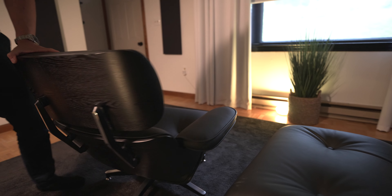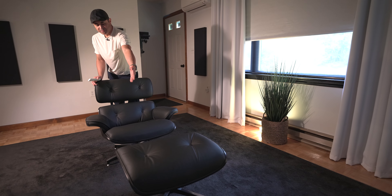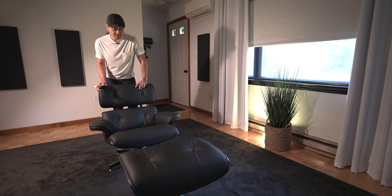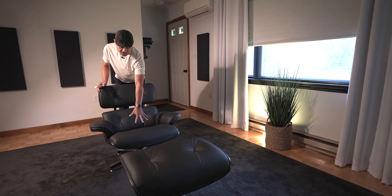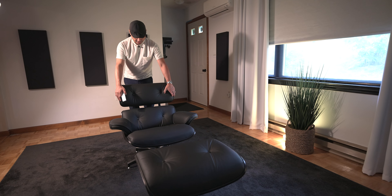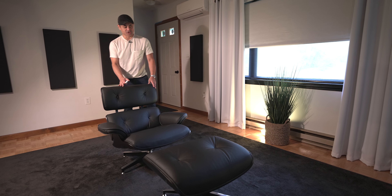It's really easy to put together. Basically the base part of the ottoman drops onto the base, and the same thing for the chair — the base is separate from the bottom of the seat. This piece clips onto the back and then you screw in the armrest. So it's a pretty simple installation.